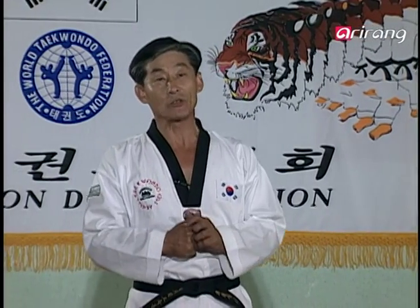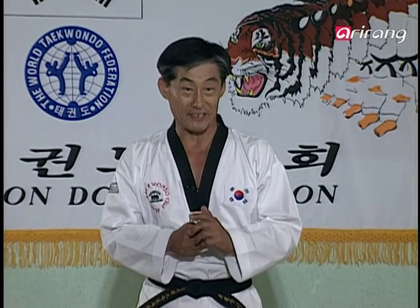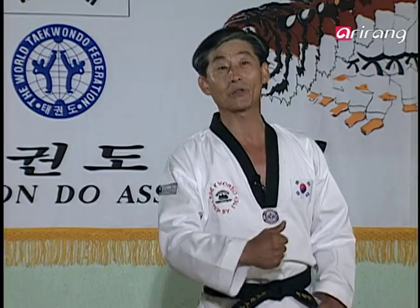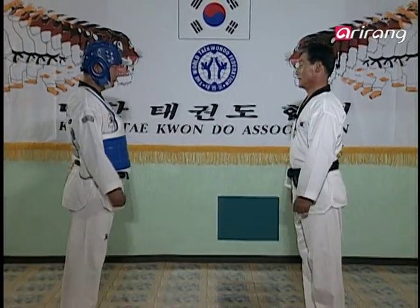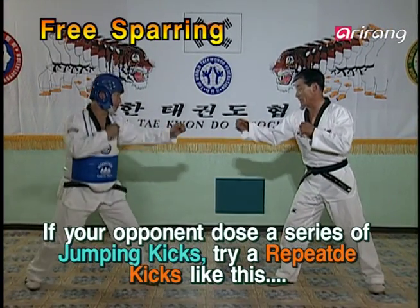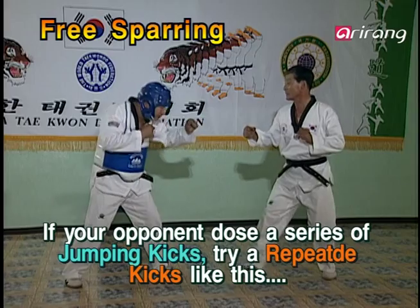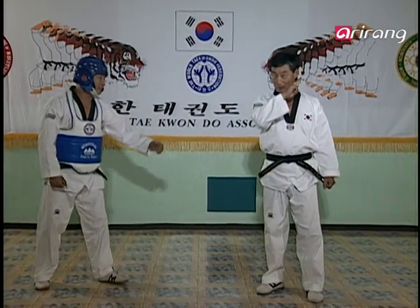It's now time for free sparring. When the opponent comes in running and does a Narechagi on you, what would you do? You shouldn't just stand there and get hit. The opponent will come in with a Narechagi — as he sets his foot down, you can attack him with the same method of kicking. Keep in mind, the time factor is really important. Let's watch it again in actual speed.